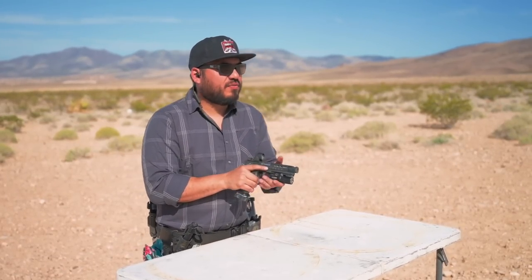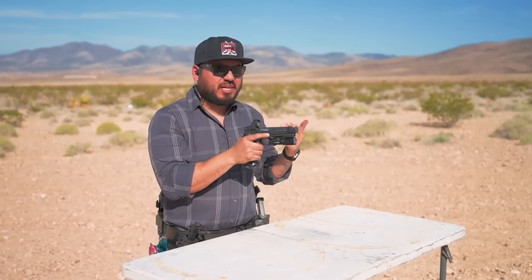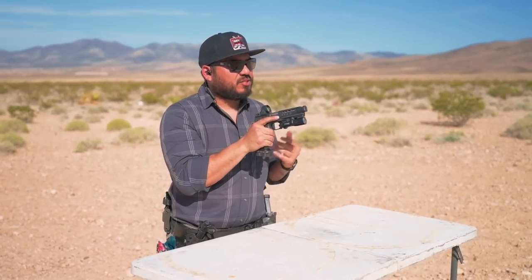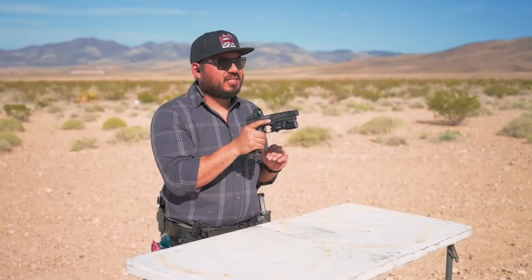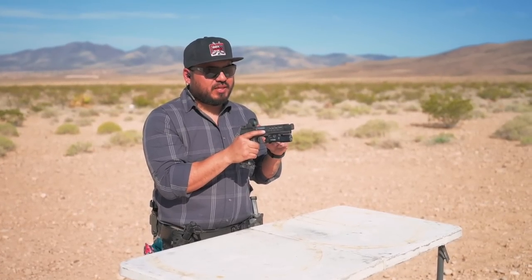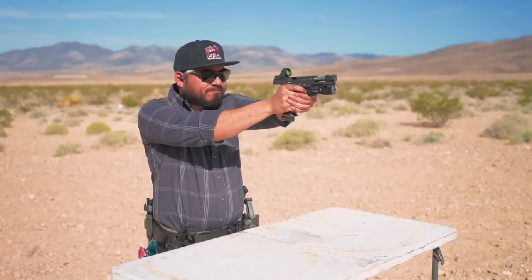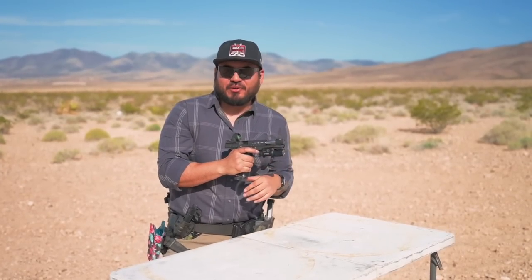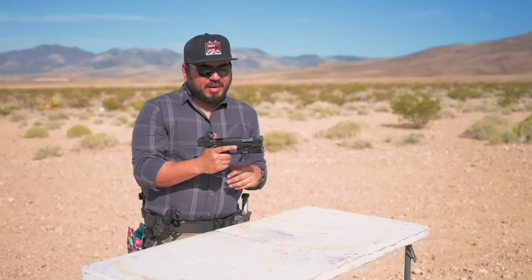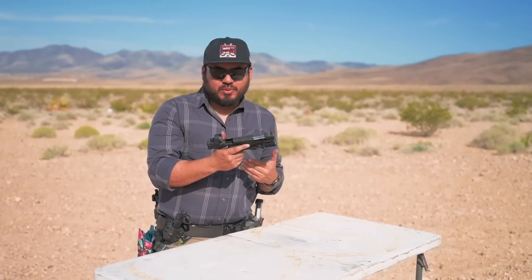When we shoot ported or compensated guns, I like to shoot different grains to see the difference in felt recoil. First four shots: 115s — feels normal, similar to the 124s we've been shooting. 124s now — the felt recoil is a little softer. And now my favorite grain to shoot with large compensated guns: the 147s. Yeah — 147s literally feel like you're shooting a 22 Plus P. In my opinion, 147s are the way to go with the Atlas Erebus.